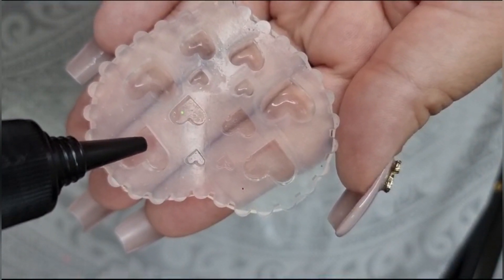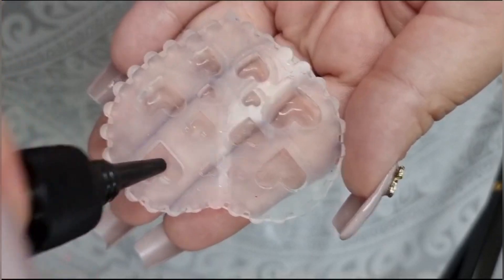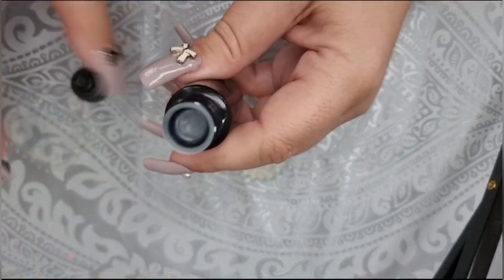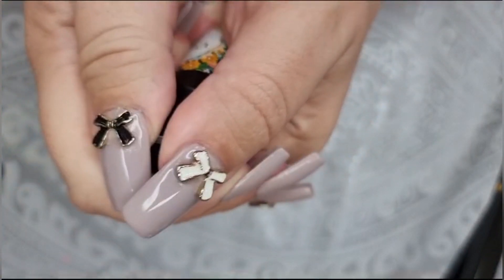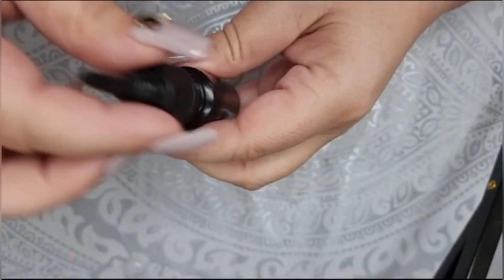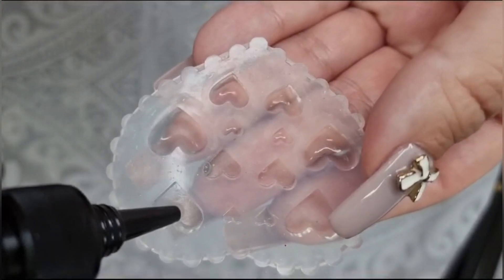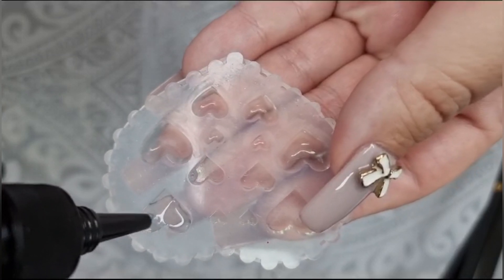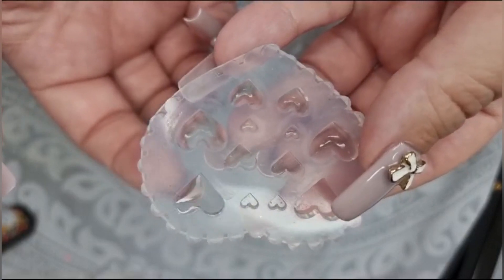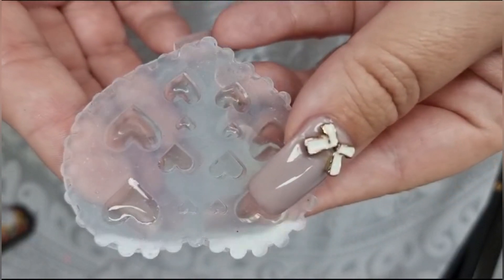I'm just going to get the resin and pour a little bit in. That didn't come out — it's got a stopper on it, you have to lift the stopper off. There we go. I'm just going to pour a little bit in like that and let that settle, pop the lid on and give it a little tap. We'll start off with clear just to see what it looks like and how it works.